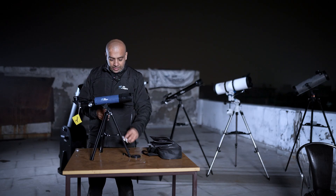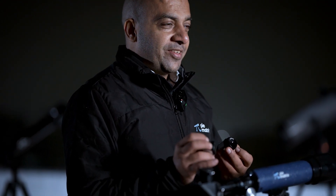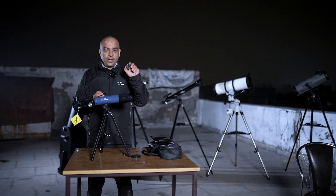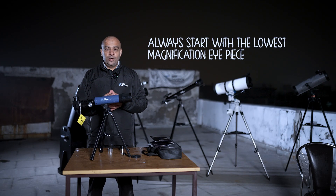It comes with two eyepieces: 20mm and 6mm. The focal length of this telescope is 360mm, which gives you a magnification of 18x with the 20mm eyepiece and 60x with the 6mm eyepiece. The first eyepiece you should start with is the 20mm, as it's the lower magnification eyepiece and will be very easy to use.